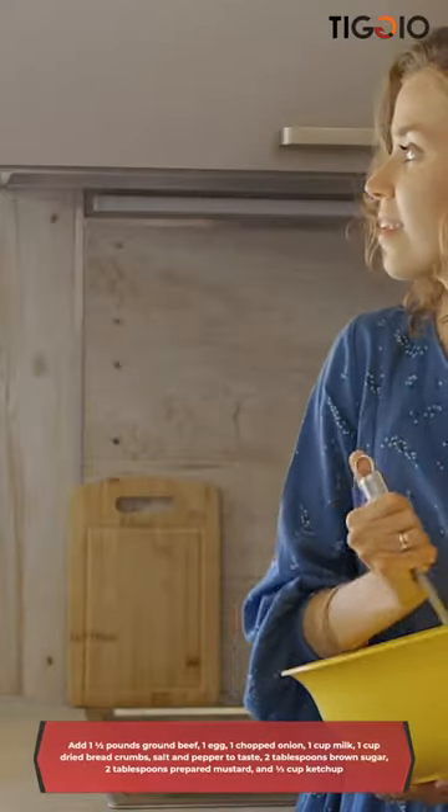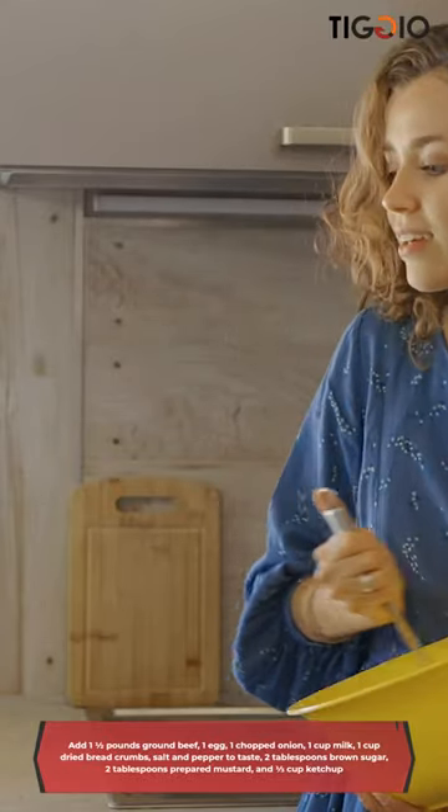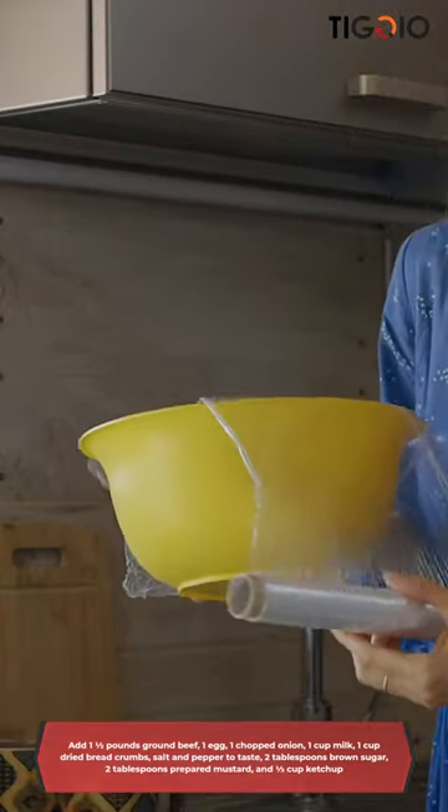Add 1 and a half pounds ground beef, 1 egg, 1 chopped onion, 1 cup milk, 1 cup dried bread crumbs, salt and pepper to taste, 2 tablespoons brown sugar, 2 tablespoons prepared mustard, and a half a cup of ketchup.